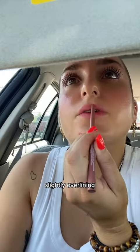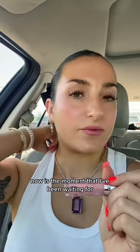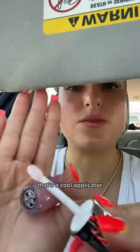So this is just with the stain and the liner. Now is the moment I've been waiting for — it's the Sephora Collection lip plumper. Same thing, you're going to overline with the plumper. That's a cool applicator.